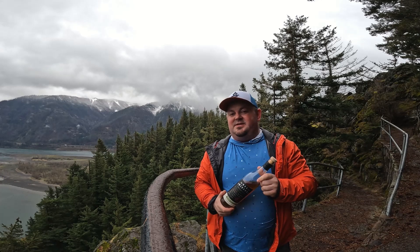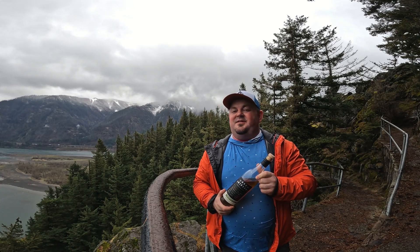For more information, visit topshelfbackpacking.com. And until I see you again, cheers!